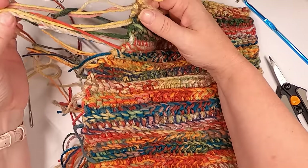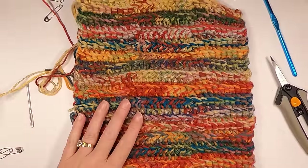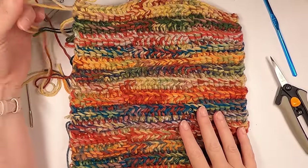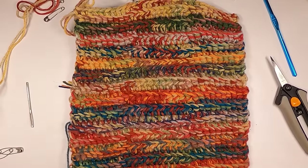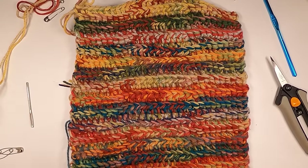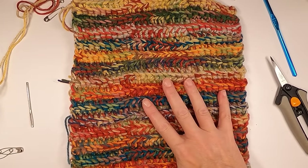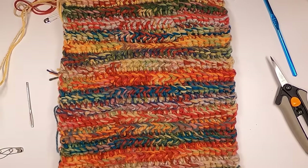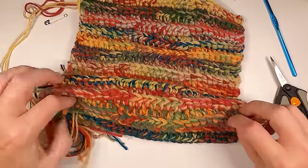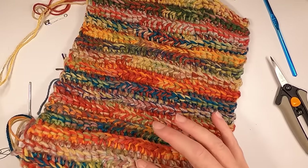If you're looking at this and thinking there are a lot of ends to weave in — we're not going to weave them in. They're actually going to become part of the stuffing for the pumpkin. So don't let that stress you out; you can have as many ends as you want. They're just going to hide inside. With that said, let's get started. I'll show you how to start on a new one, but then I'm going to finish it on this one so you can see how we're going to end it.